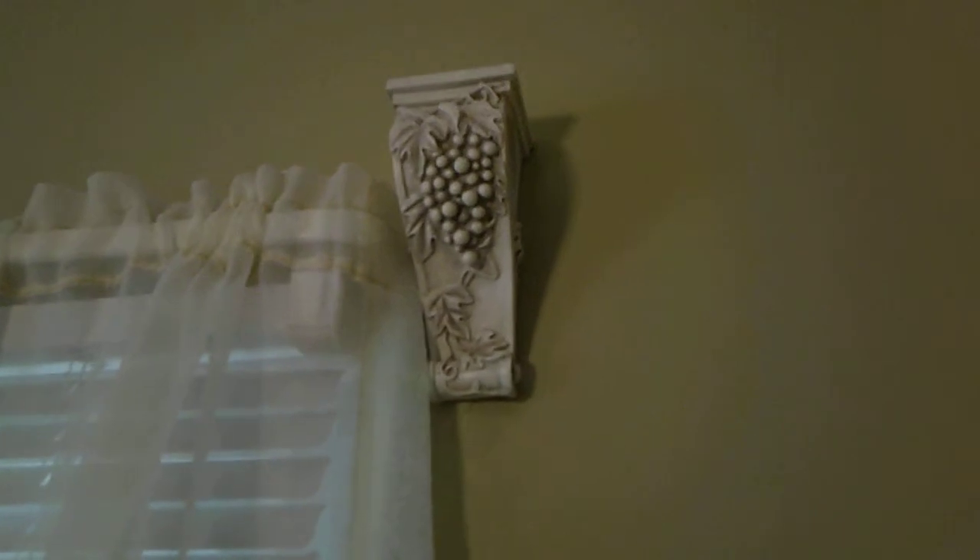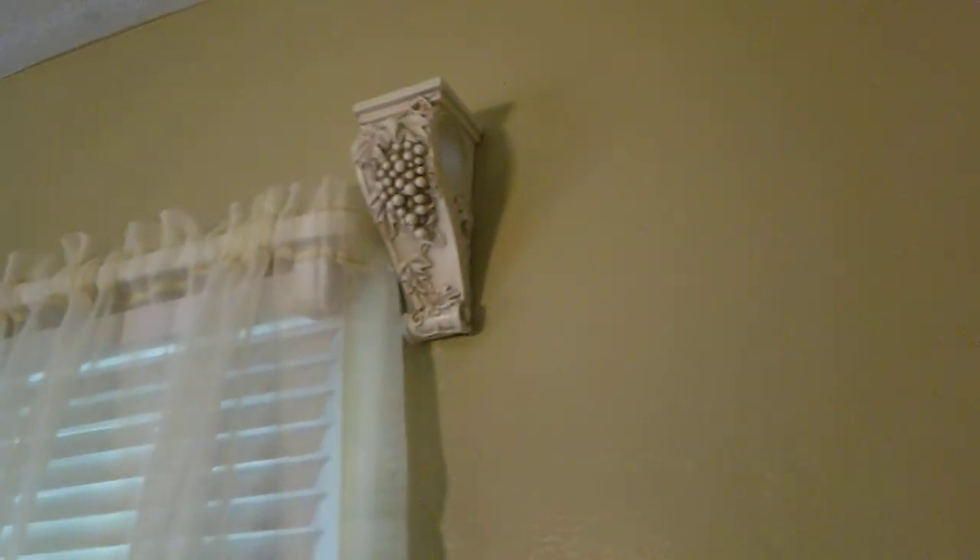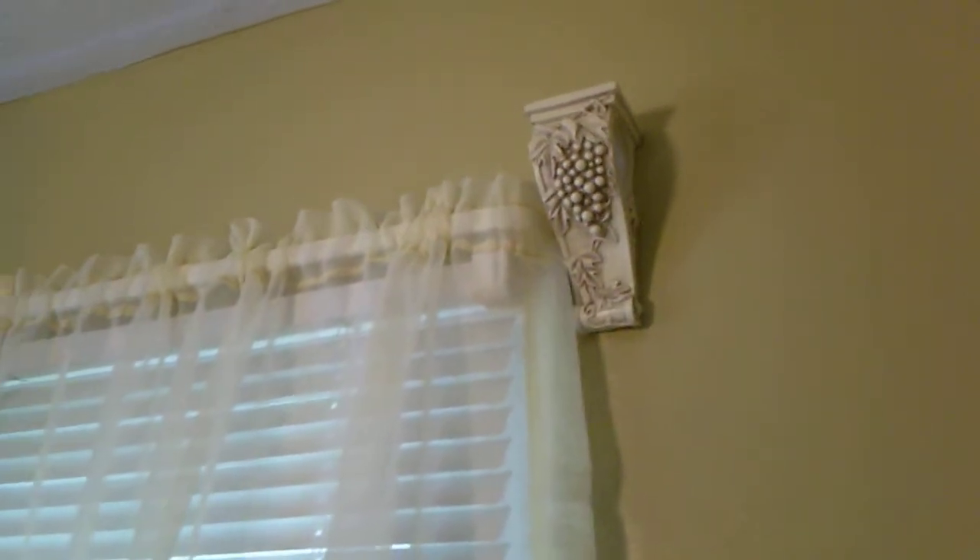For the window treatments I added corbels which appear on both windows. The corbels have grapes, swords, and leaves on them, and there is an opening on each corbel where a drapery pole will go. The drapery poles will have rings attached that will attach to the drapes, so I'm looking forward to that.